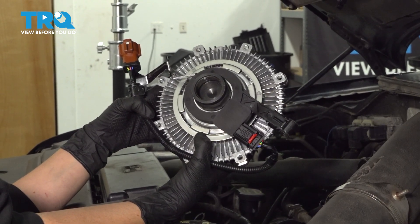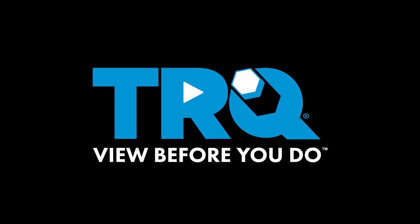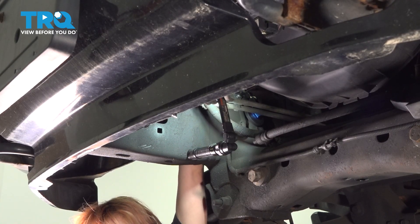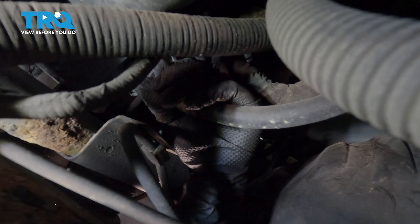In this video, I'm going to show you how to replace your fan clutch on your Ford Expedition. It's located on the front of the engine. I'm on the passenger side, just past the frame where one of the cab supports are, and I'm going to turn the petcock to the left to drain the radiator.